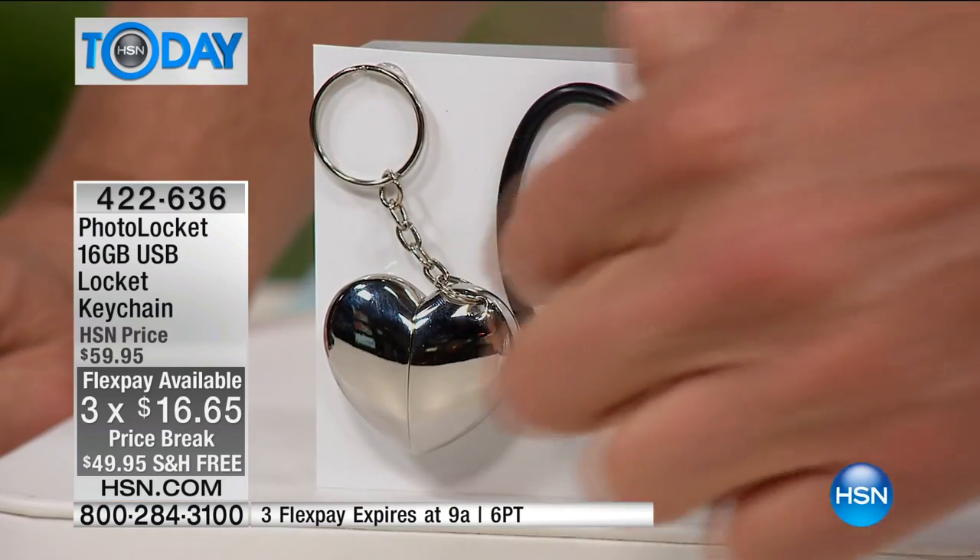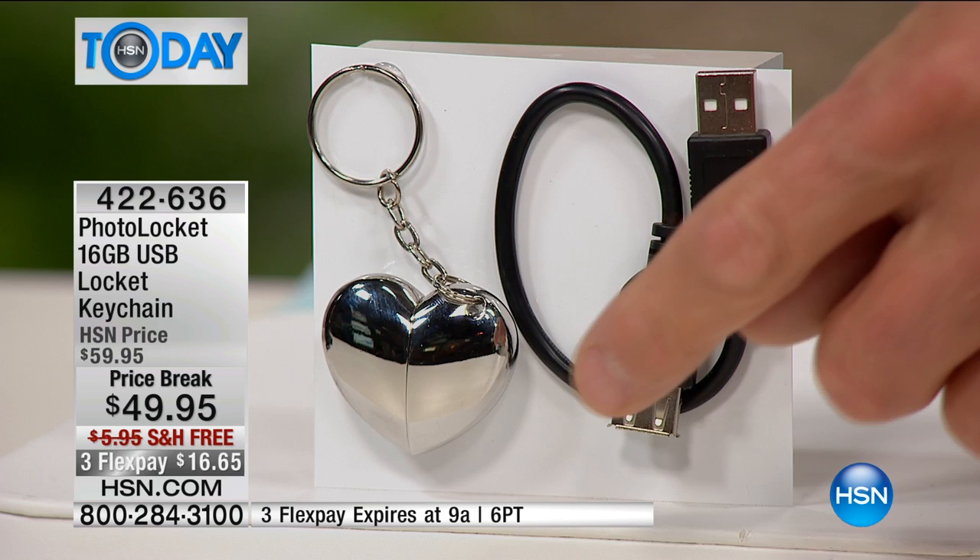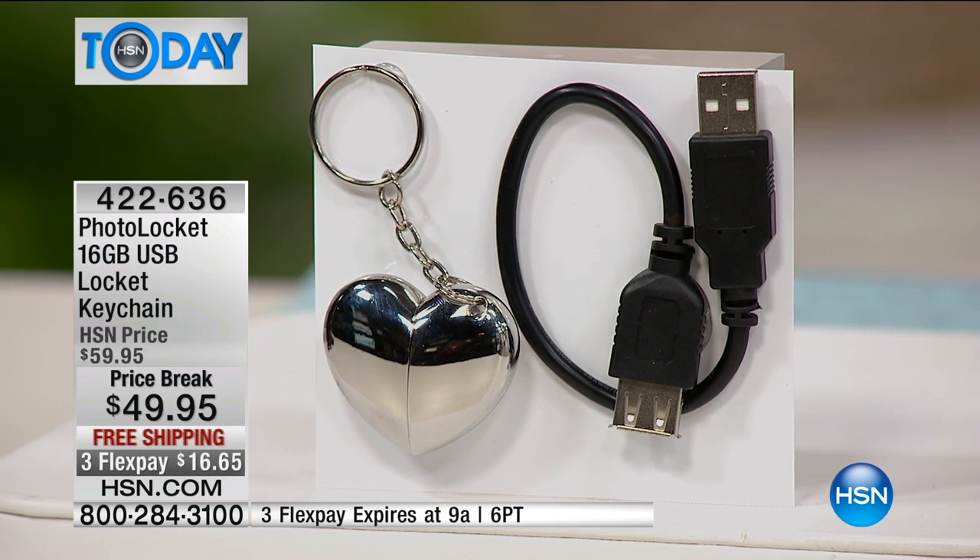Here it is — let me show you. You can put it on a little chain and wear it anywhere you want. It comes with a little USB so you plug it right into your computer. This thing is amazing, and it ships free.